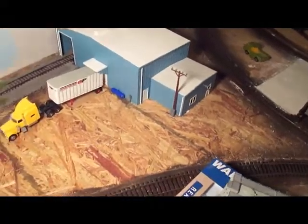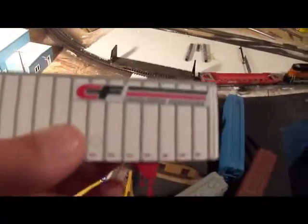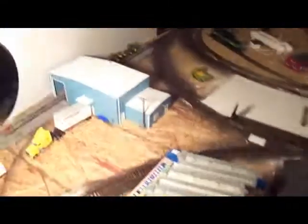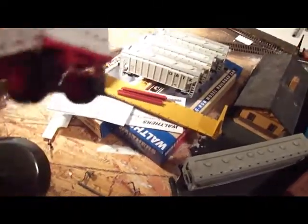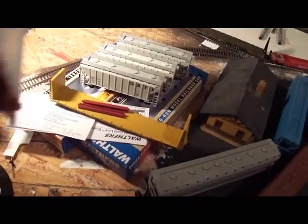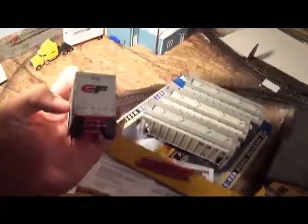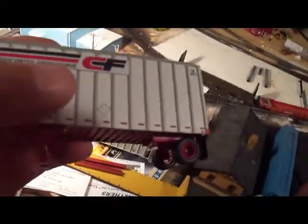Over here for the distribution center I got two Consolidated Freight pup trailers. I really like how these look. I plan on making this building a Consolidated Freight facility and just having boxcars come in there. Really nice detail on the back — it's even got the hook, warning labels on the side, and safety striping.